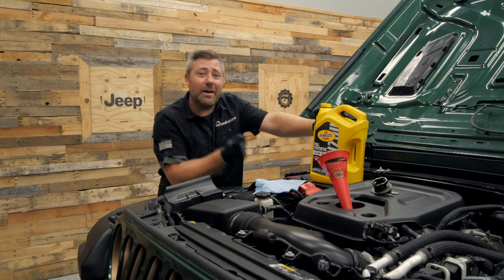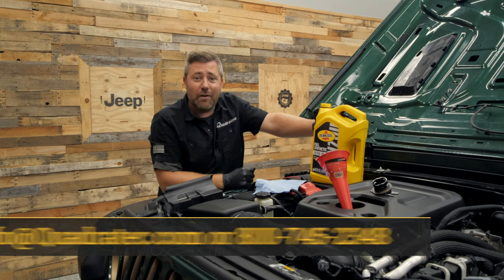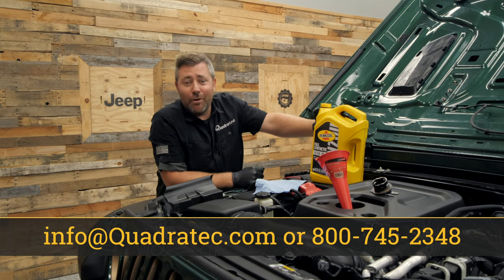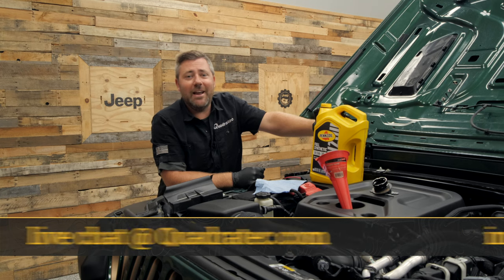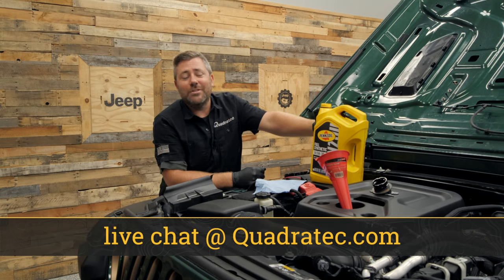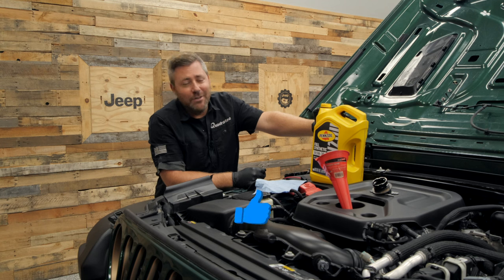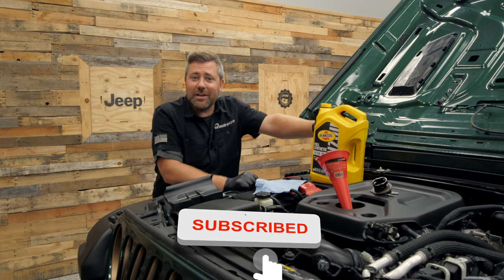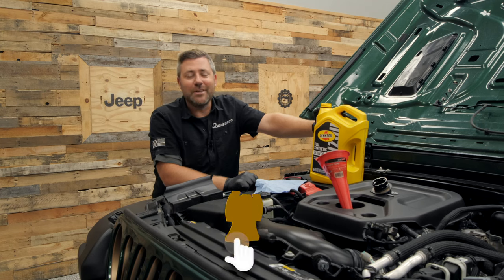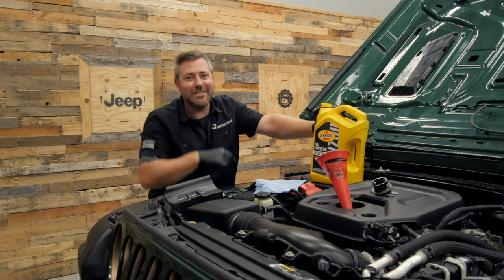If you have any comments or questions about completing an oil change on your 4xe Wrangler with the two-liter turbo engine, leave them in the comment section below or contact us directly. If you like these videos, hit that thumbs up button, don't forget to subscribe, and hit the notification icon so you catch all of our latest videos. Until next time, I'm Rob — I'll see you guys out on the trail.